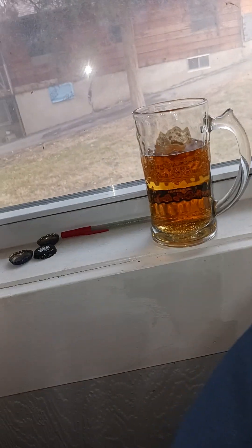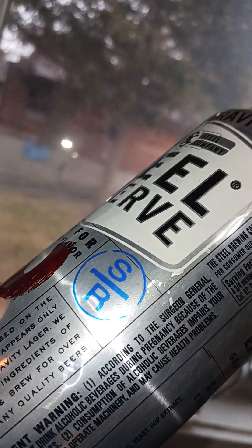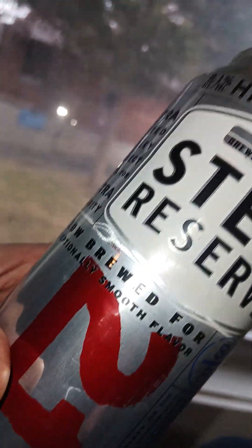Boulevard has lost their way, which is a local KC brewery. I think this is made by Miller, actually — let me double check. Government warning, don't care about that. Steel Reserve Brewing Company in Milwaukee, Wisconsin. I may be wrong about the Miller connection, I can't remember for sure.